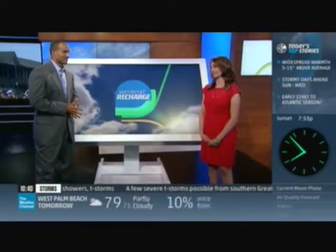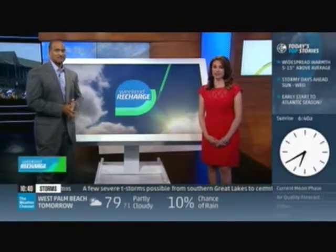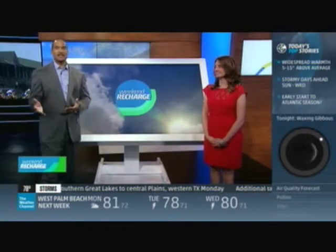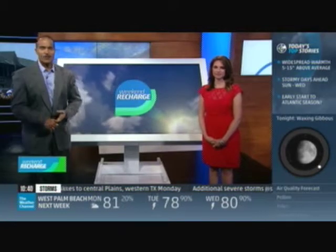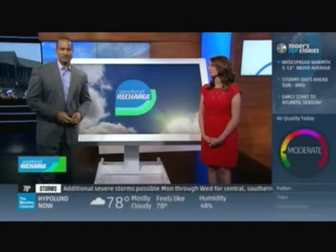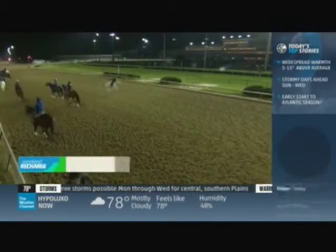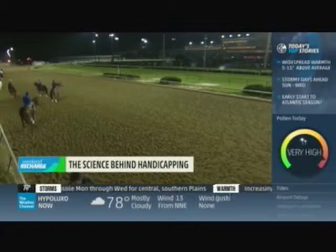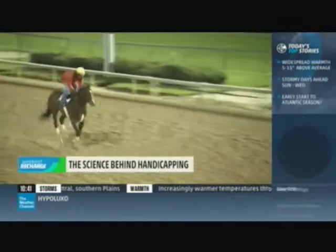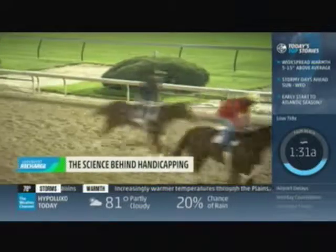They call this the fastest two minutes in sports, and the weather definitely should be cooperating. Millions of dollars are bet on the Derby for that two minutes of greatness. The odds of the winner are determined by a team of experts with decades of experience. Our Al Roker got a chance to go behind the scenes and learn more about the science behind handicapping horses.